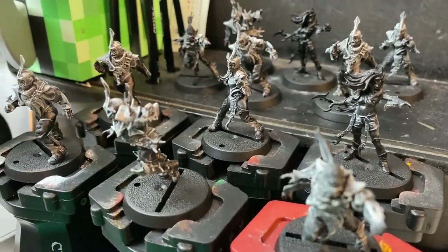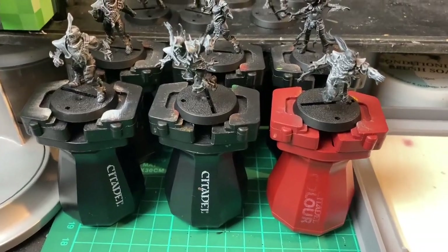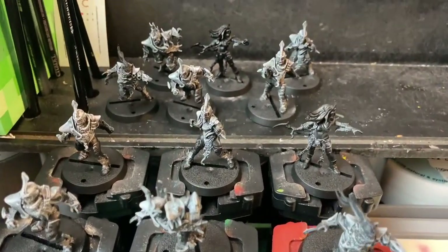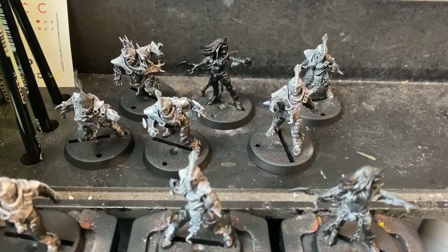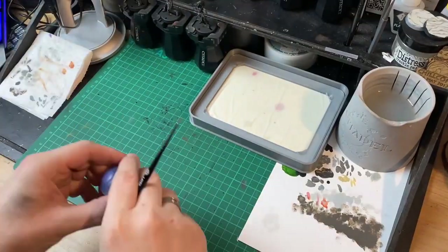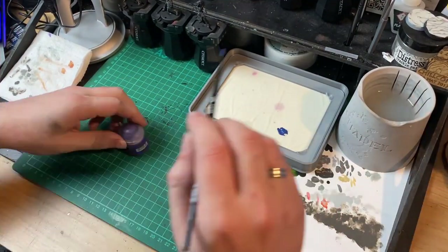I also decided to try something different for the armour. The idea was to dry brush the armour in various shades of grey to build up a bit of a transition and the edge highlights, and then to apply a contrast paint or a wash over the top. The hope was that this would create a nice blend on the armour without taking too much time to do.